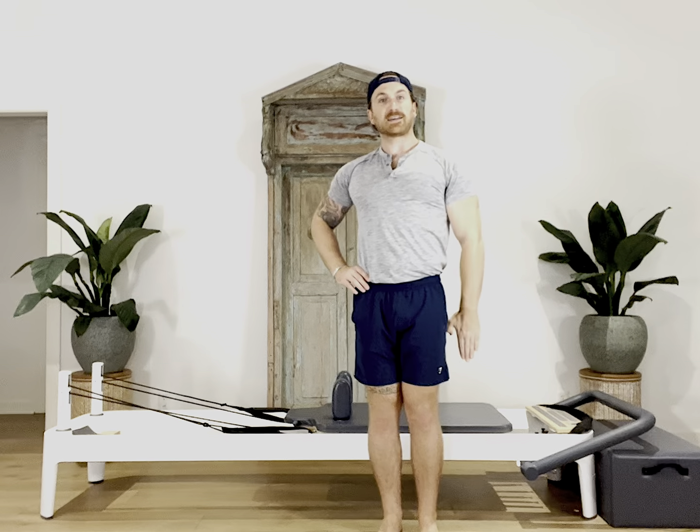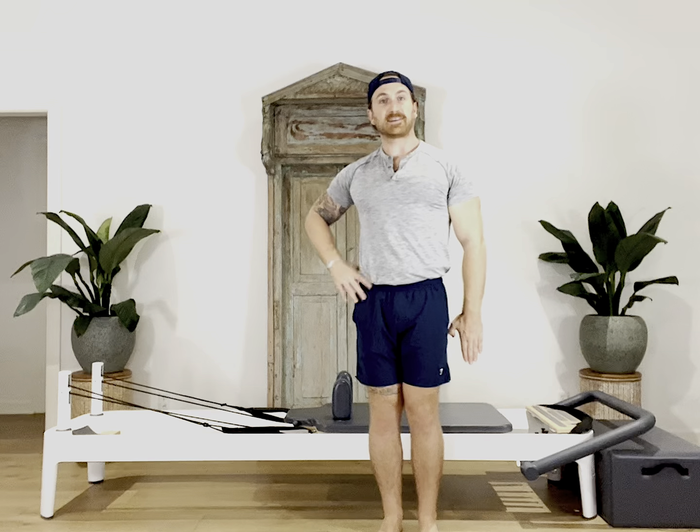Then we grabbed the strap into our top hand. We brought it straight forward to start for our straight arm lat pull, pulling all the way down next to your hips, staying nice and active through the abdominals so our hips and shoulders weren't wobbling around as we pulled it down and then reached it back forward. The whole time you're squeezing those inner thighs, getting that little lift so that the legs are gliding right over the top of your foot bar.